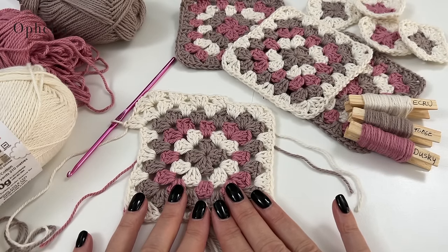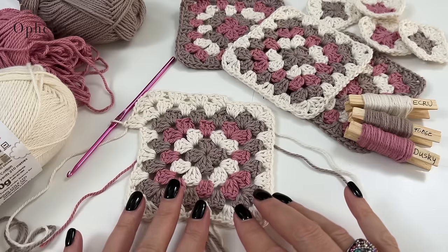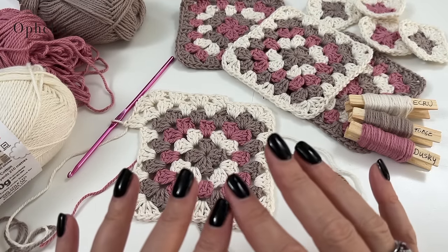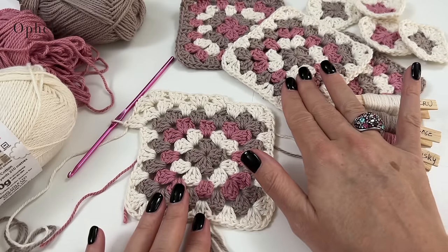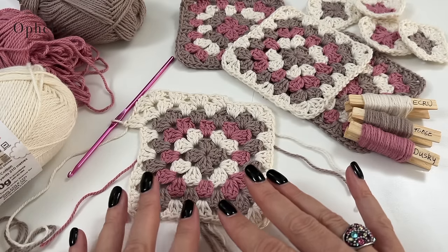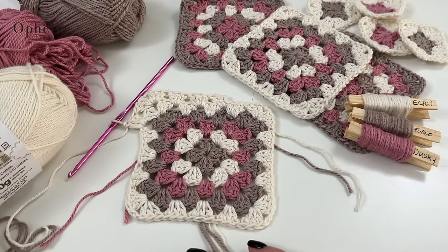This was meant for beginners, really to show you the different rounds involved in creating a granny square. Once you understand these different rounds — once you get to round one, two, three — you'll be able to make a blanket as big as you want. You can stop and make individual granny squares and put them together, or just keep going, making your rounds longer and longer. I hope you have enjoyed this video. Thank you very much for watching, and I will see you in the next one. Bye!